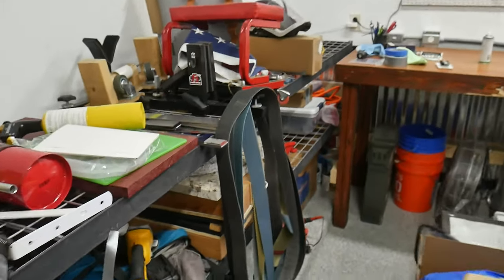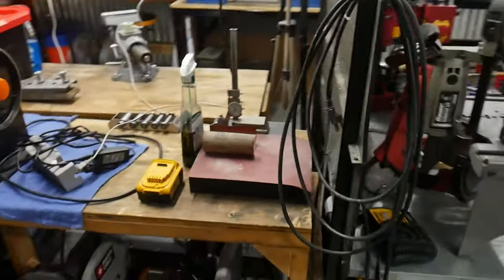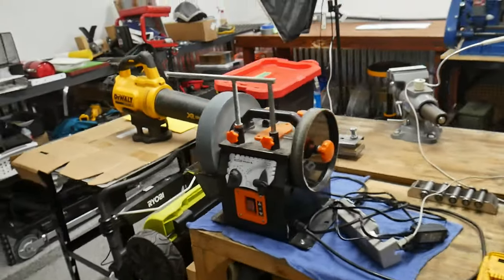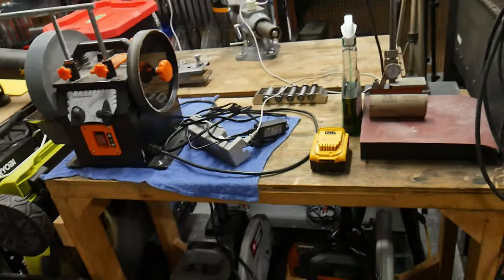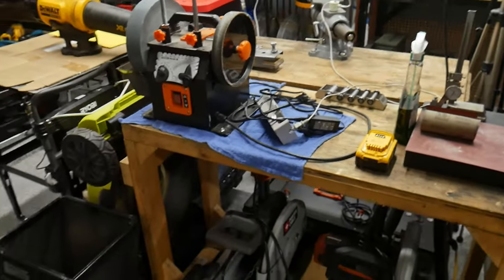Just about everywhere in the shop has 2x72 belts hanging all over the place — knife makers will know how that goes. Here in the middle we have a granite surface plate. We have the Windex water-cooled sharpener — I'll normally put this on the shelf but that's just where it was left after my last knife build. I need to get all this organized, but I just wanted to give y'all a quick view.